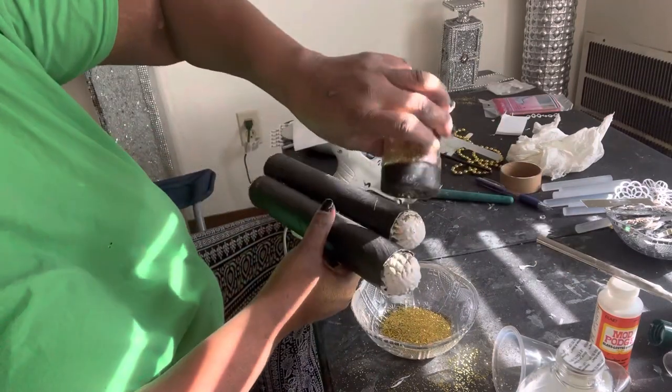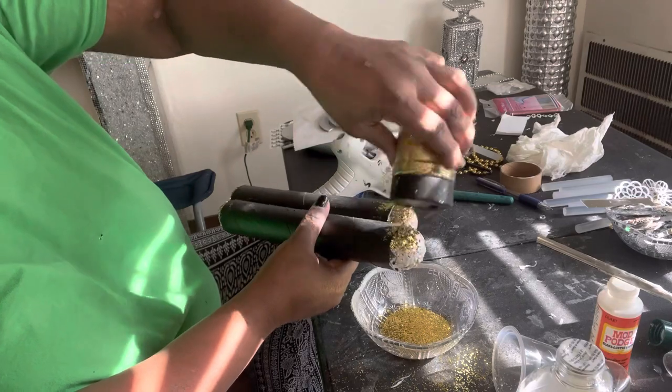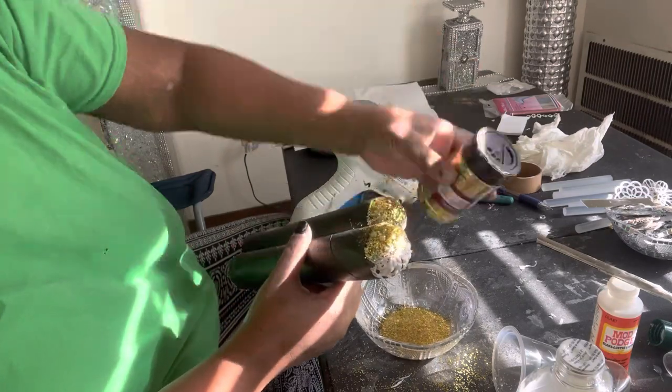Then I went over them with Mod Podge and let them dry again, and all that good stuff.